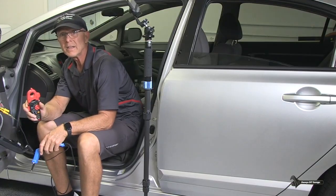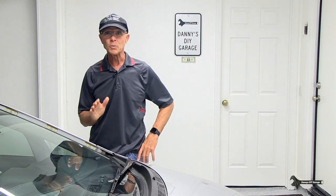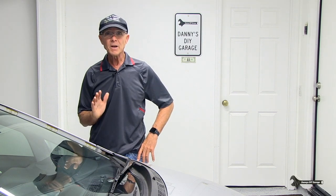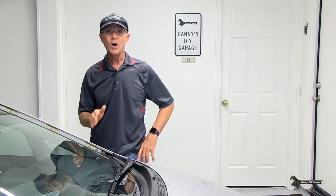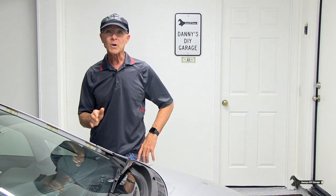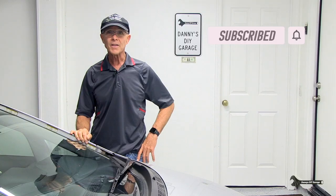Let's write those readings down and see what they mean. I just showed you how to check the current draw to see if it was drawing too much current. All my windows were within specification. I'm not sure why my fuse blew, but everything is actually working fine now. I'll do an updated video if there still is a problem. If you like this video, give it a thumbs up, consider subscribing. As always, thanks for watching, and I'll see you in the next video.